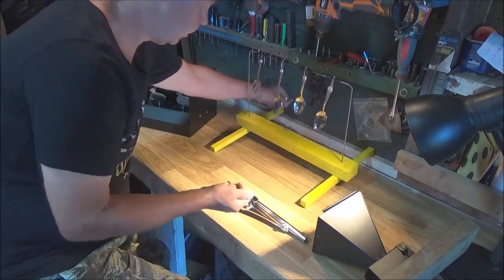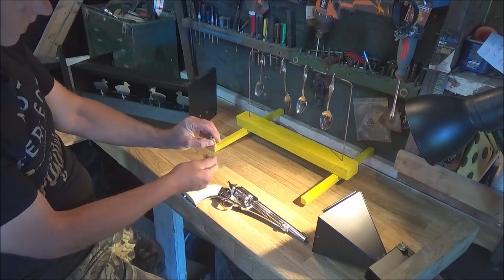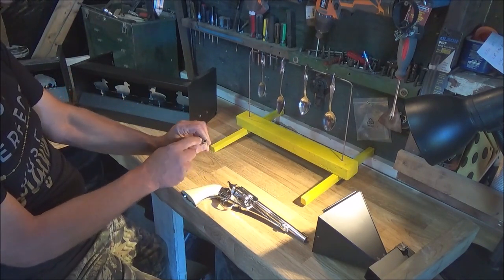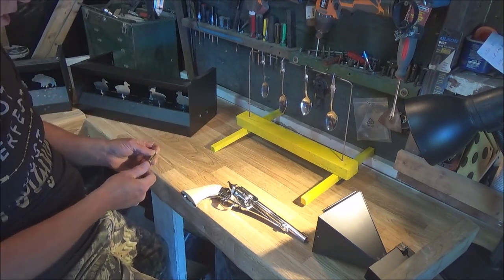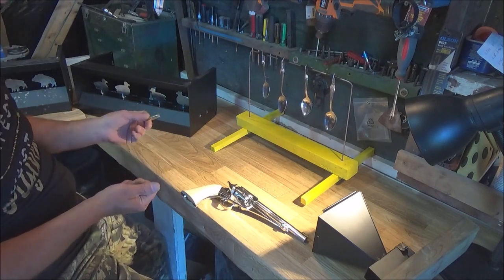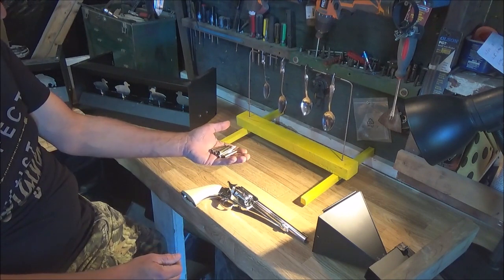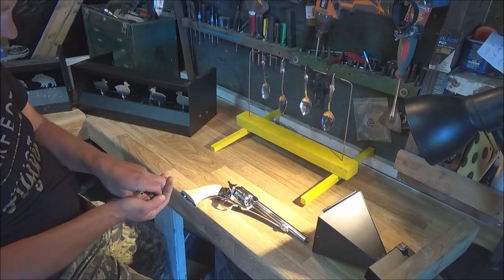These are the pellet shells the gun uses. The BB shells look identical except for the back end — the seal is a tighter seal on the BB ones. I have shot pellets through the BB shells and it does slow the gun way down, so you have to pick your battles. That's another reason I bought an extra 12 rounds of the pellet shells.